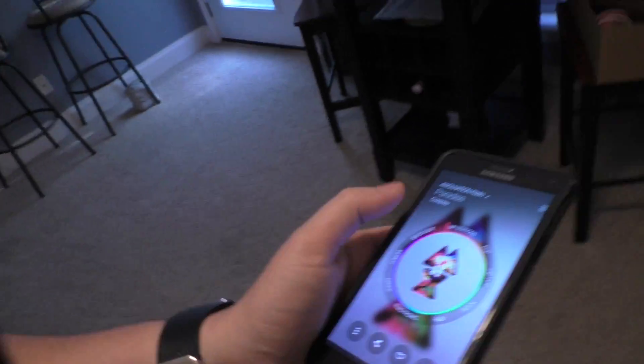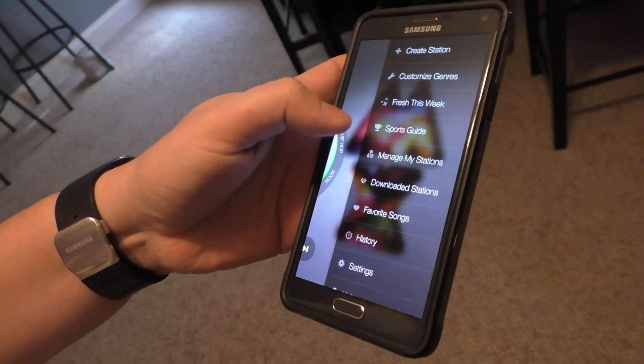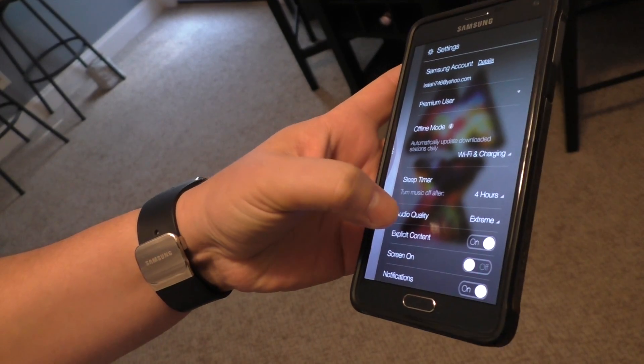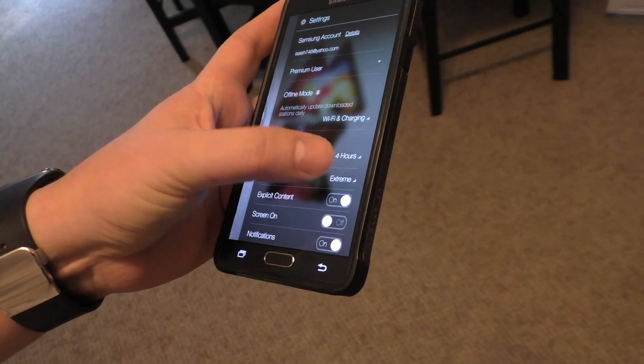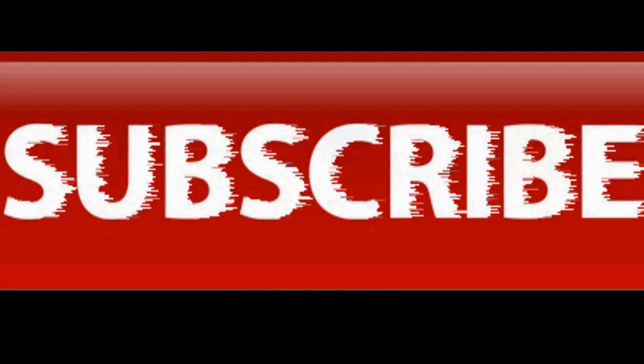I absolutely love doing chores around the house and listening to music. One of the things I listen to music on is Milk. Because I have unlimited data and a really good signal all the time, I can go into settings and set the audio quality to Extreme — you've also got High and Standard. Listening on stream, the quality makes a huge difference. I'm actually listening to music right now — these are noise-isolating headphones so I can't hear a word I'm saying.